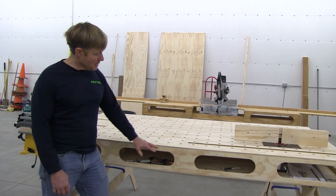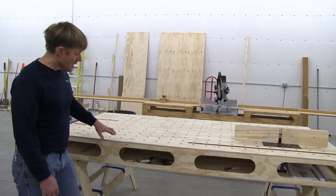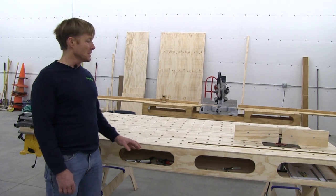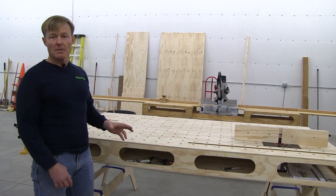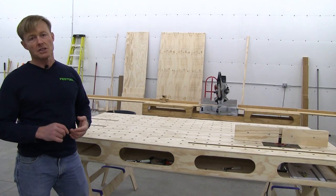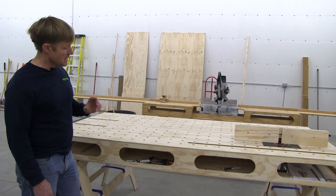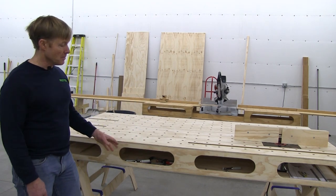By opening up the sides and the ends all the way around, I didn't lose any strength. But I was able to address the other problem I had with all my previous workbenches — where to put my hand tools. When I'm working on a project, I end up with lots of tools: drills, screw guns, chisels, handsaws, planes, all kinds of things.